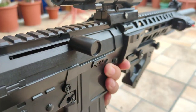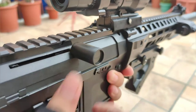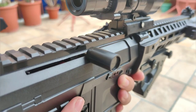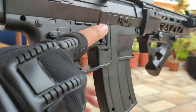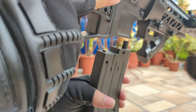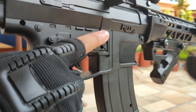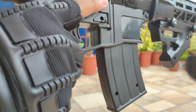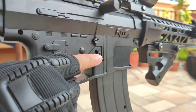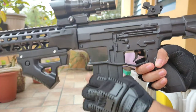The charging handle is located on the right side and it is fixed with metal. The mag ejector button is also located on the right side. As you can see, the magazine drops quickly as soon as you click the button.